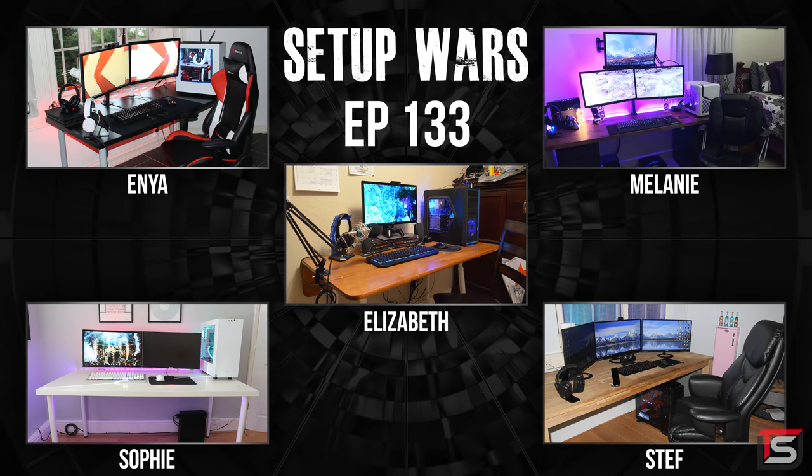And that pretty much wraps up this episode. As always, make sure you guys drop your comments below and vote on who you think has the best desk setup, and I'll announce the winners on my Twitter and Instagram accounts. Thank you guys so much for watching. If you enjoy Setup Wars, dropping a like would be awesome. And I'll see you in the next one.